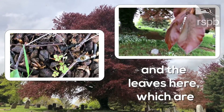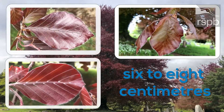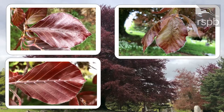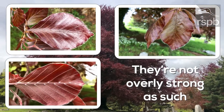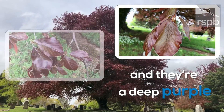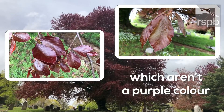The leaves here are six to eight centimeters long and are quite wavy. They are a deep purple, and that's how you can tell if it's a copper beech, compared to common beech which aren't a purple color.